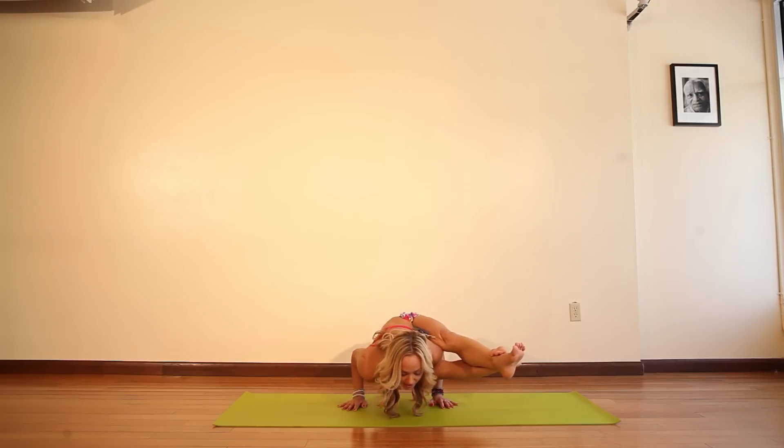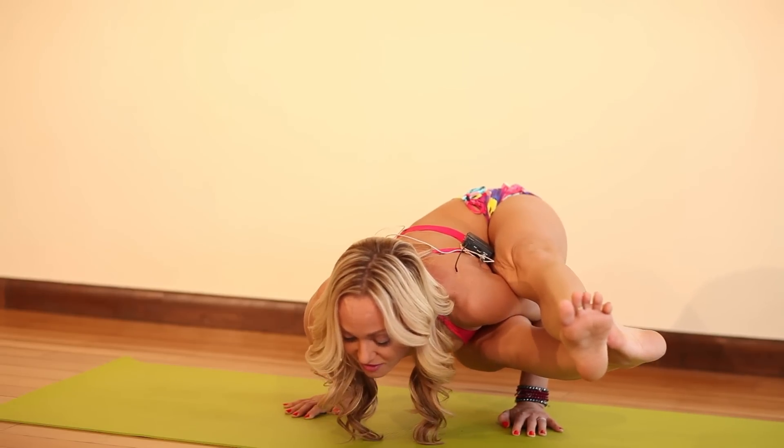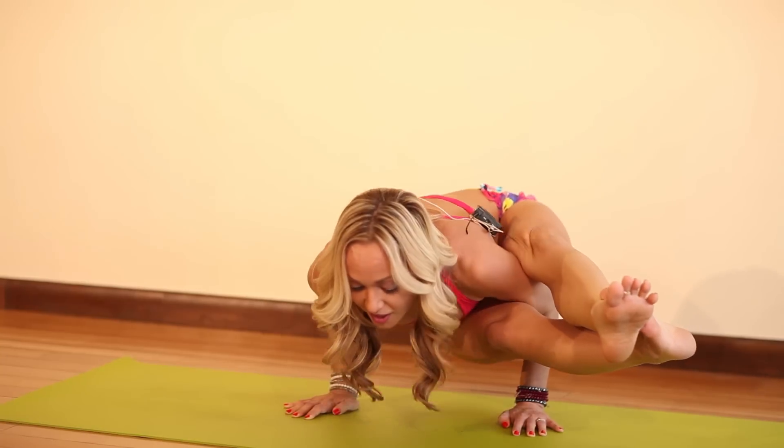As you straighten the legs, exhale down. One. Two. The official gaze for Astavakrasana is at the tip of your nose, but if that starts to feel a little too intense, just go ahead and look to the floor. Four. And five.